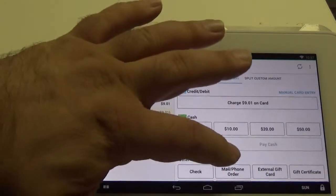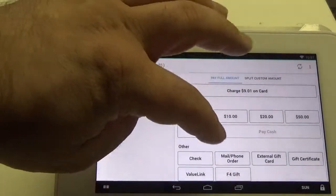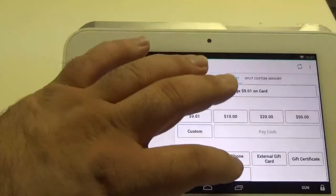From this screen we're just going to scroll down and you'll see at the bottom where it says F4 Gift. Go ahead and click that.